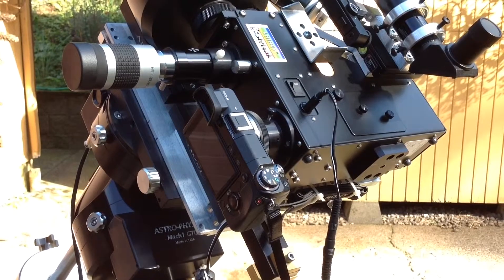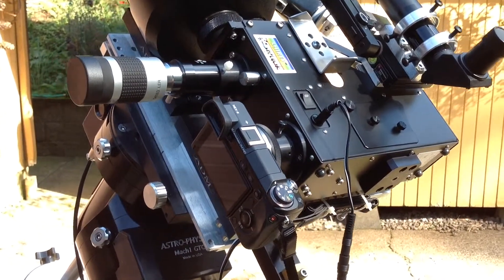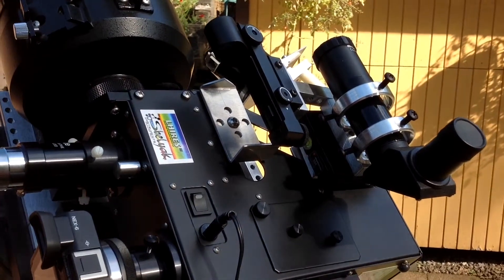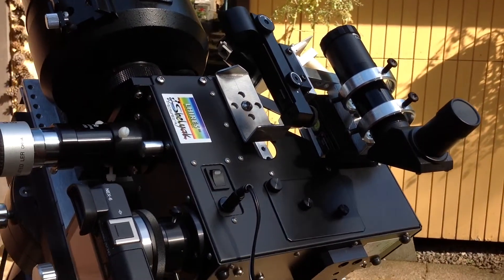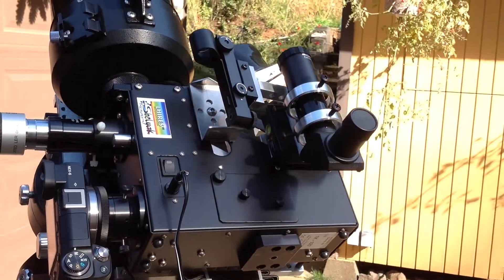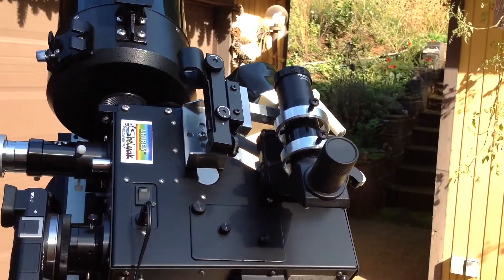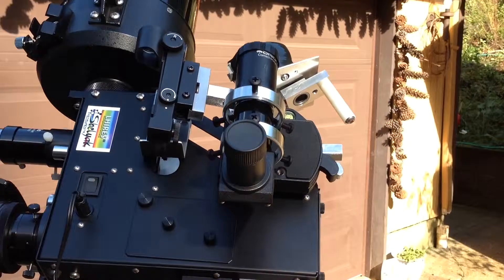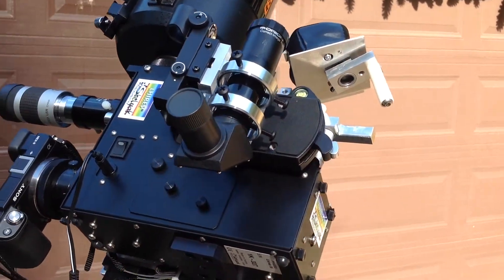It also does high definition videos. The little metal bracket in the center is a sun finder when imaging the sun. There's a 1x finder here and an Orion Telescopes right angle finder.